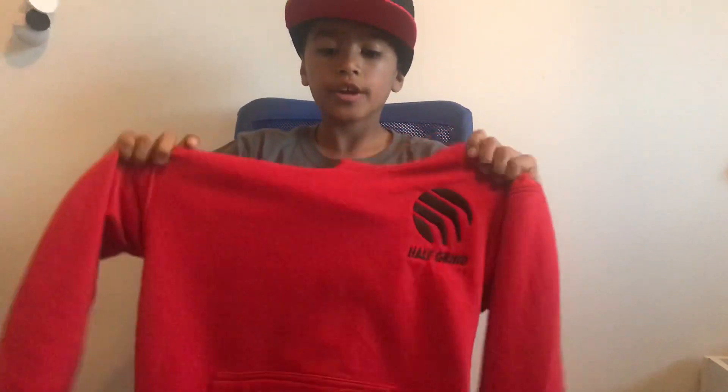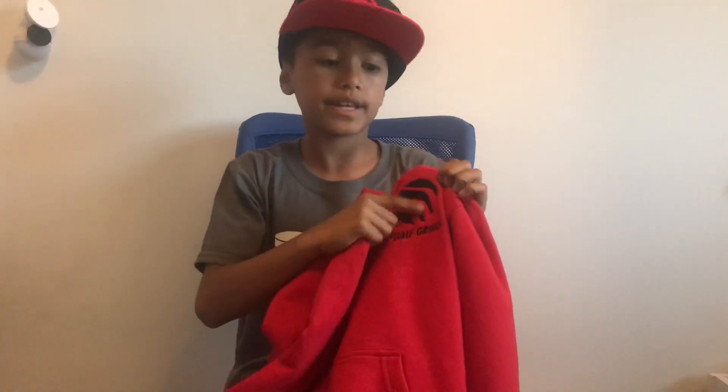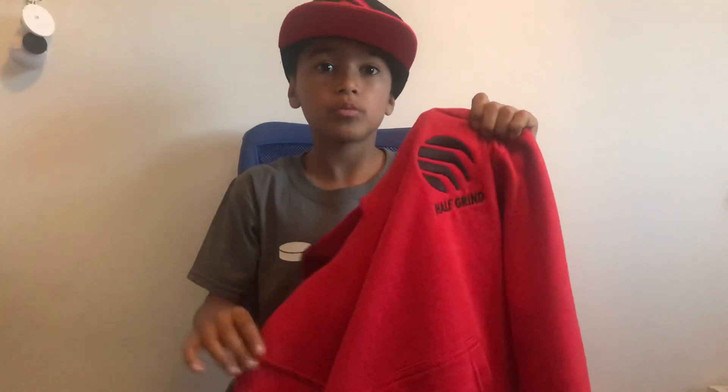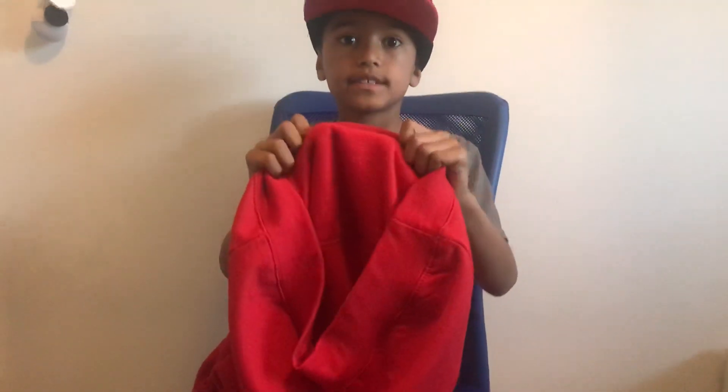The Half-Grown hoodie comes in all sorts of colors. The Half-Grown logo is black and inside the hood is black, so the logo color matches the inside hood color. Inside it has fleece.